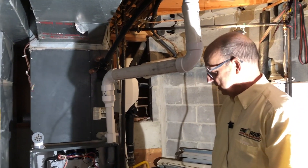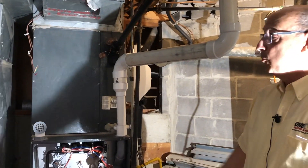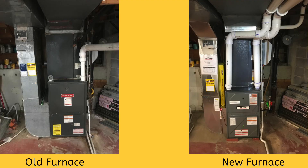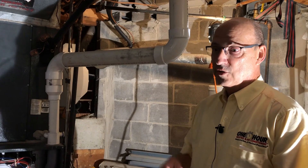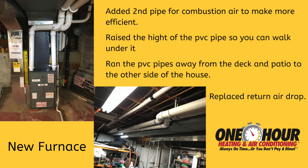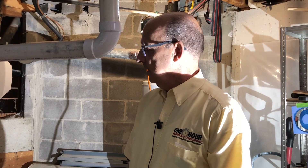Those are just a few things that we do correct when we're out on a job. We pull permits for all the jobs that we do, so there's going to be an independent set of eyes come in after we're all done, verifying that we did things properly, it's going to operate safely, and we didn't cut corners. We have a great reputation with the inspectors of the different municipalities we work in — they know our installations take the time to do it right. Not all installations are the same, so the most important day in the life of the new furnace is today, and we're going to take really good care of it.